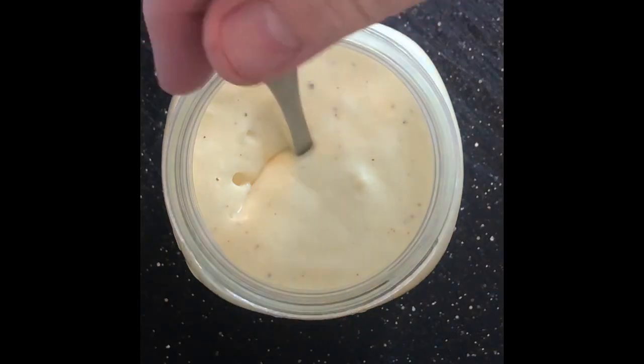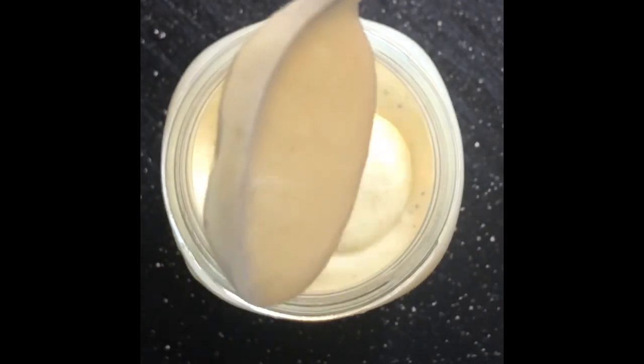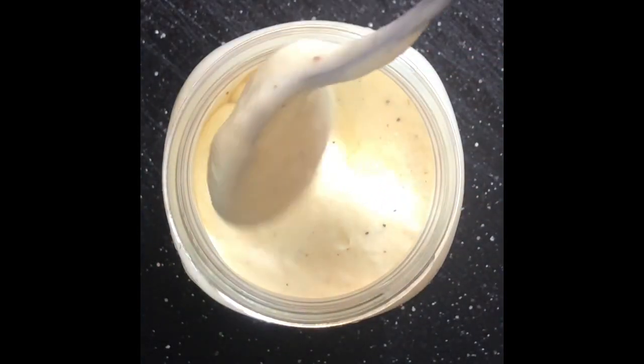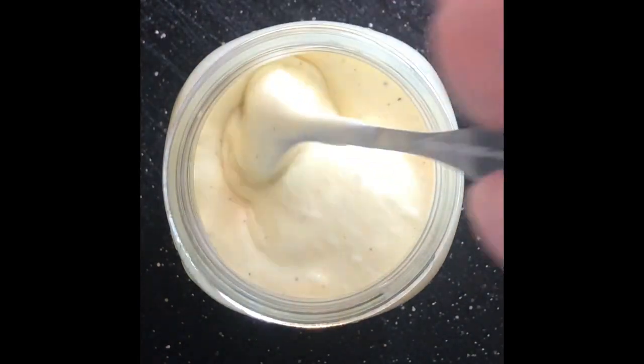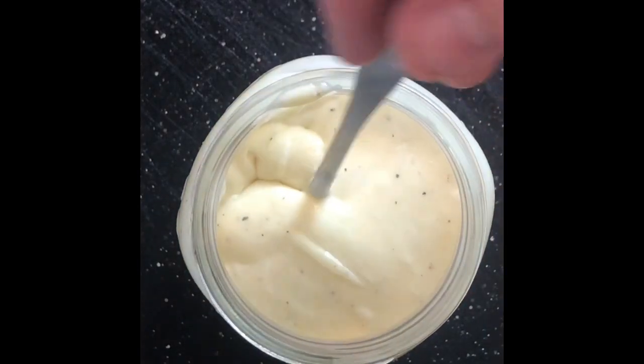Our schmaltz mayonnaise has been cooling in the refrigerator for about an hour. You can see how thick it has gotten — very much the consistency of mayo. This is a wonderful addition for chicken salads, for your sandwiches, for deviled eggs. Any application that you would require mayo, try using the schmaltz mayonnaise. I think you'll enjoy it.